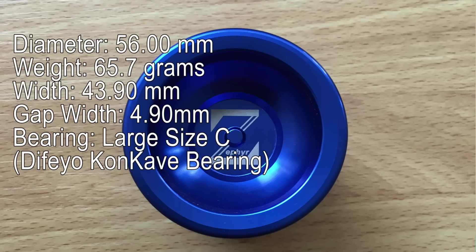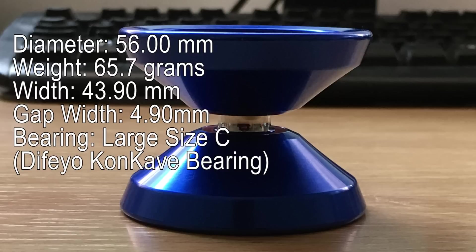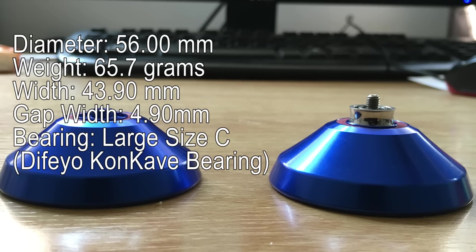Before we get into my opinion on it, let's check out the Zephyr's specifications. Diameter: 56mm. Weight: 65.7 grams. Width: 43.90mm. Gap width: 4.9mm. Bearing size: Size C. And mine came stock with a Diffio concave bearing.